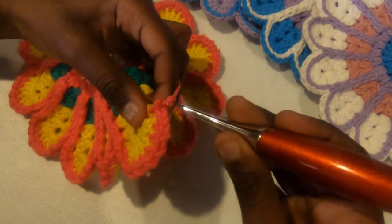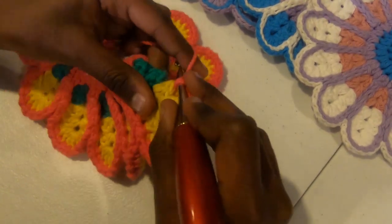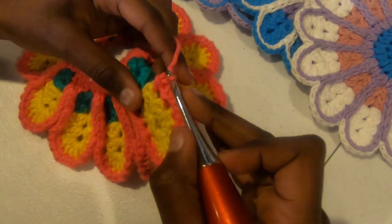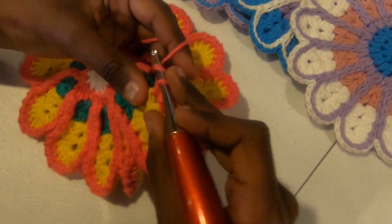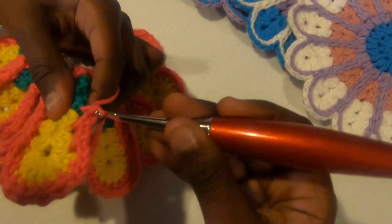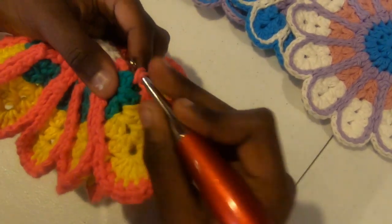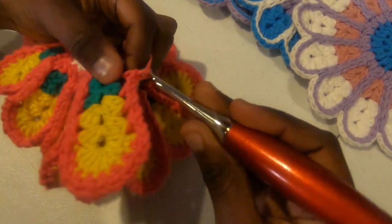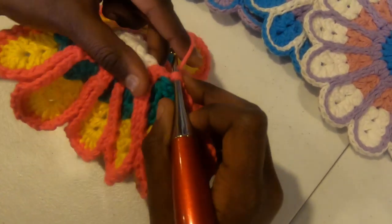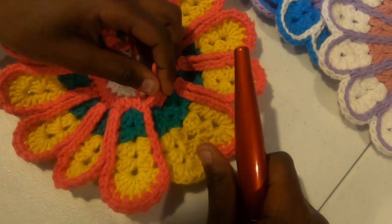Next step is chain one, then work another single crochet around the next post down one row. Single crochet going around the post — going under and out — and pulling back through. Single crochet again, chain one, single crochet around the next post. Now you're working into your third color — just chain one, single crochet around the next post. Chain one, single crochet around the next post, and now chain one and single crochet around this half double crochet going up to the top. You've finished going down one half of your petal.